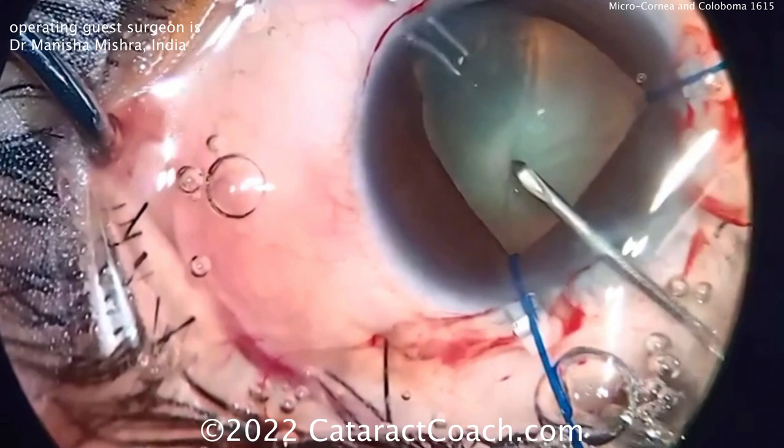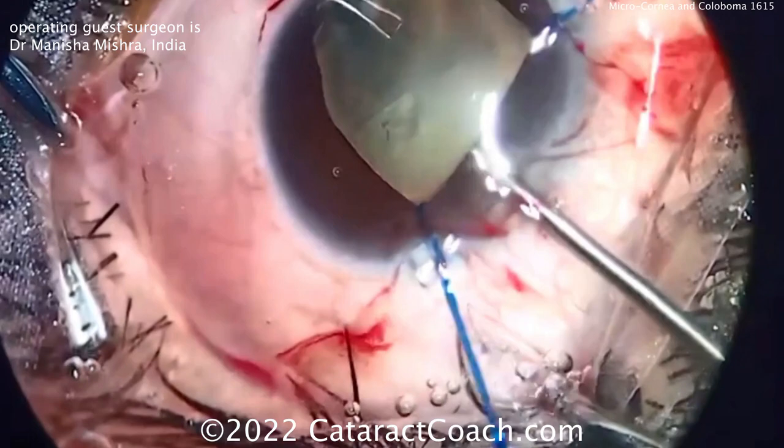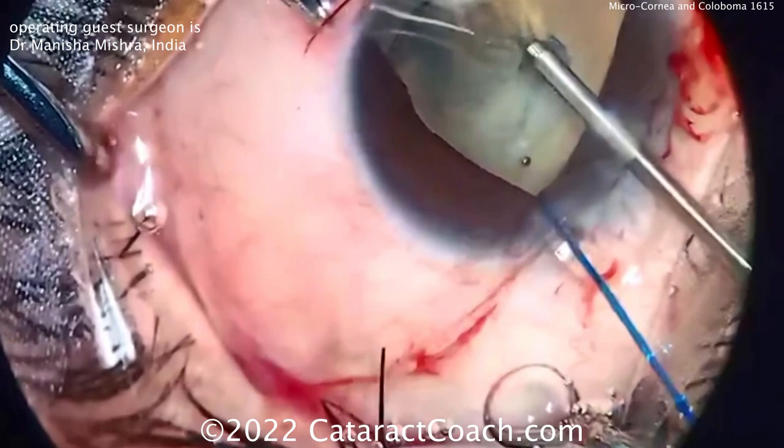You can see a little bit of wrinkling there with the lens capsule — a little bit of zonulopathy. Using a sharp system is helpful. Now getting more viscoelastic in, and using micro forceps — look at those, I like those forceps — and getting the rhexis completed.